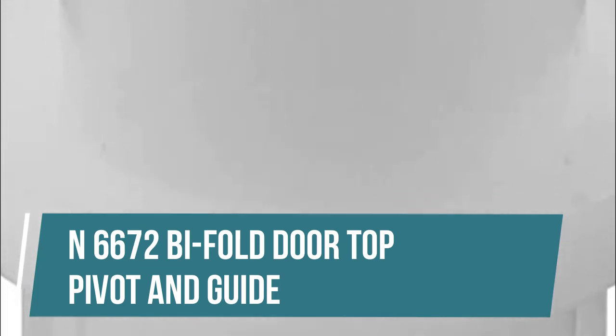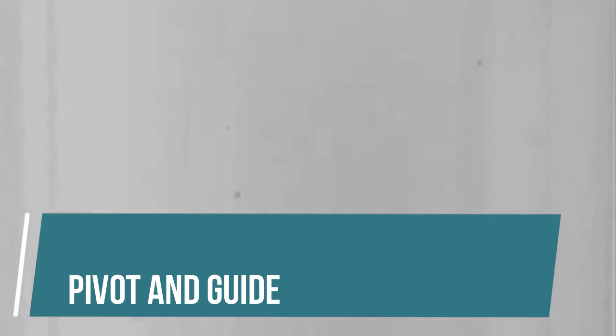N6672 Bi-Fold Door Top Pivot and Guide. This pivot and guide is constructed from solid nylon. It features a 3/8 inch diameter base and a top mount design. This part is used by many wardrobe door manufacturers.